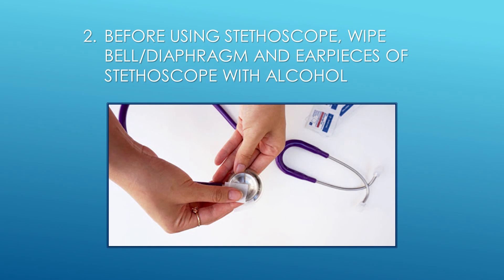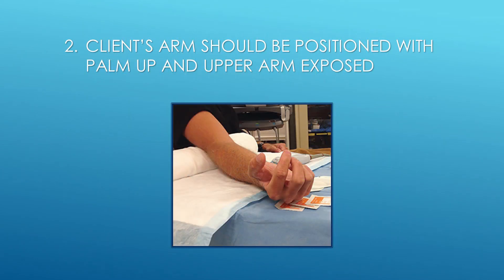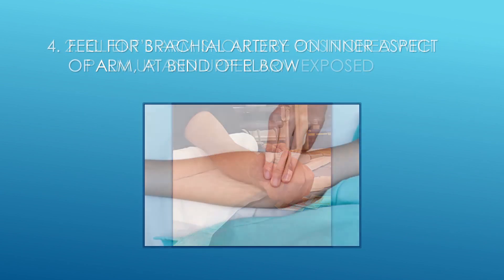Step 2: Before using stethoscope, wipe bell and diaphragm and earpieces of stethoscope with alcohol. Step 3: Client's arm should be positioned with palm up and upper arm exposed.